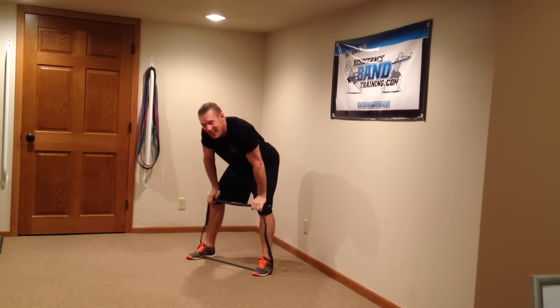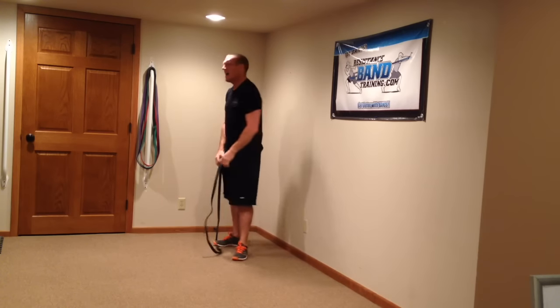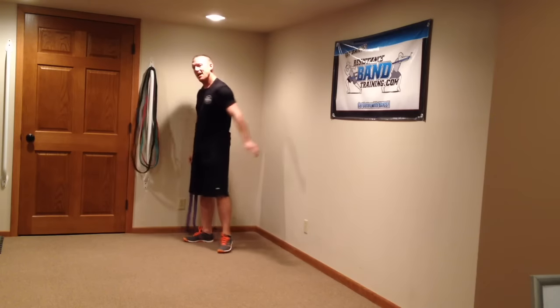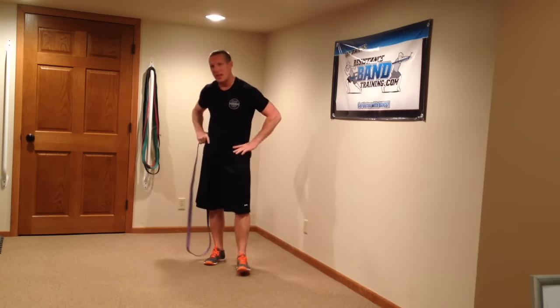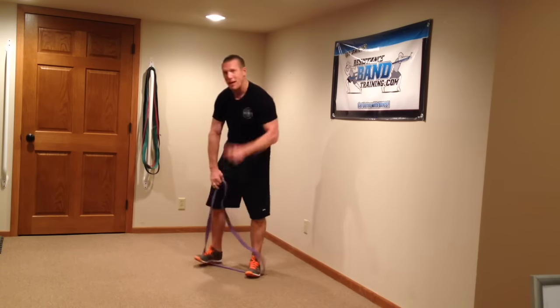Okay, so that was going ahead and using the black band. For me that was a pretty good challenge — I don't think I could do that with a heavier band. But now we've got to get ready to go because in 15 seconds we're going to go purple band, and this time we're doing four reps.